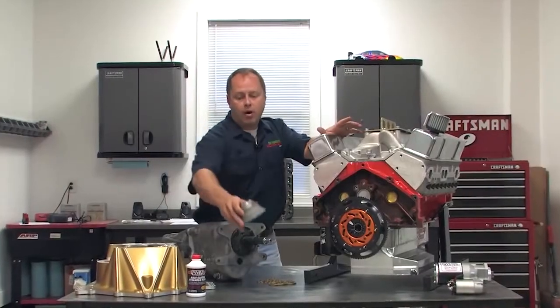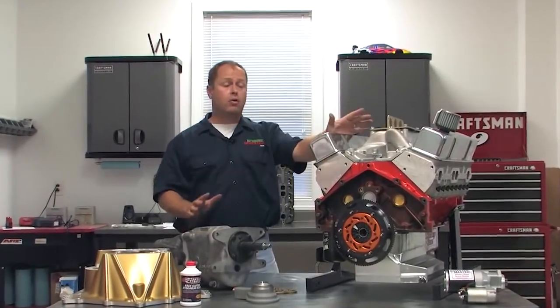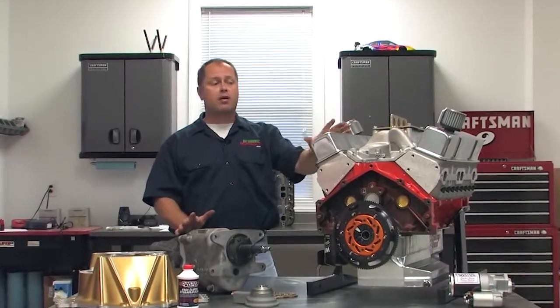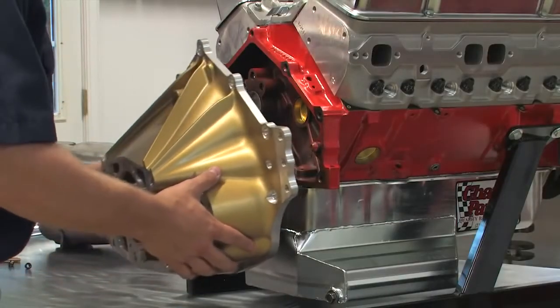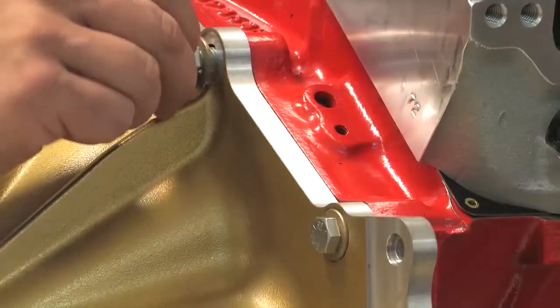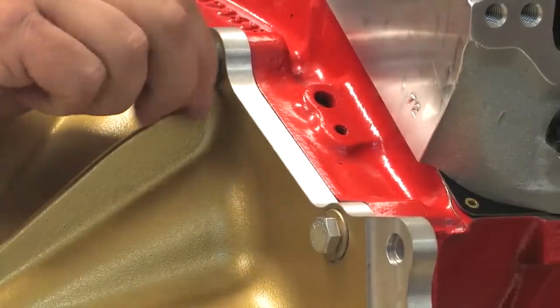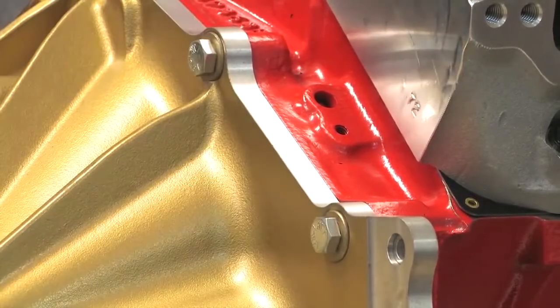Setting your throw-out bearing properly isn't hard, and we can show you how. Normally you're going to be doing this in your race car or hot rod, but so you can see better, I've mocked up an engine on my workbench. The first step is to install the clutch and bell housing on the engine. If you're racing and using a mid-plate between the engine and bell housing, install that as well. Everything must be installed exactly as it will be on final assembly.